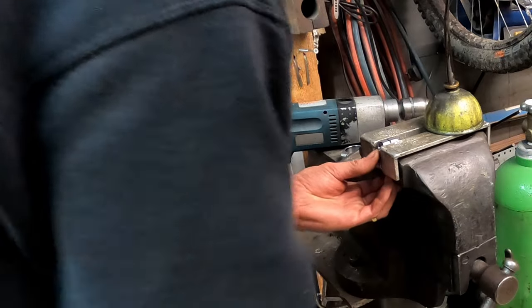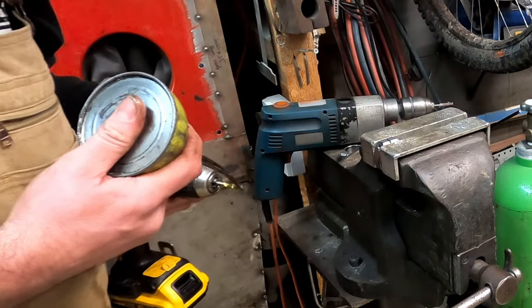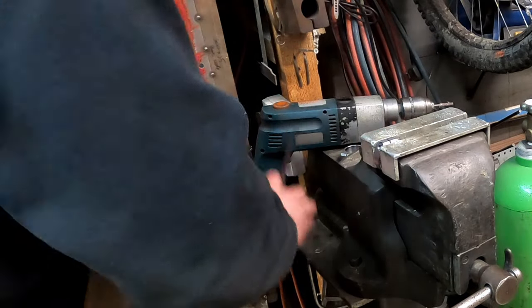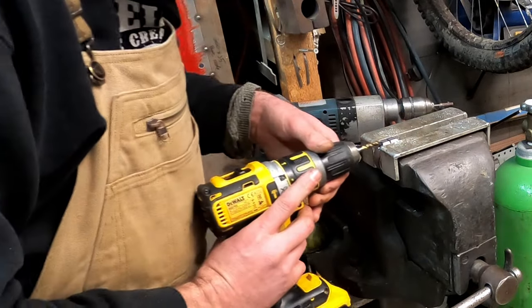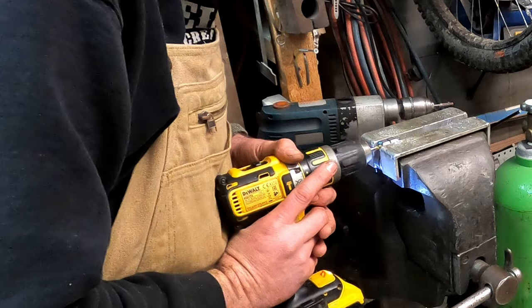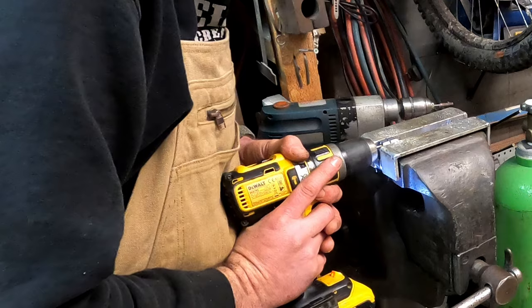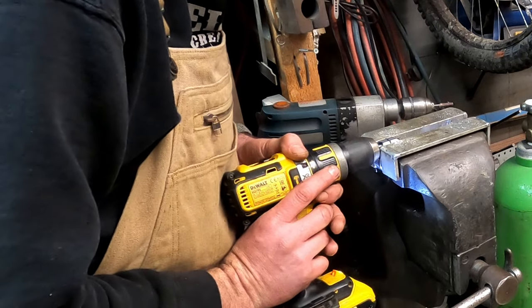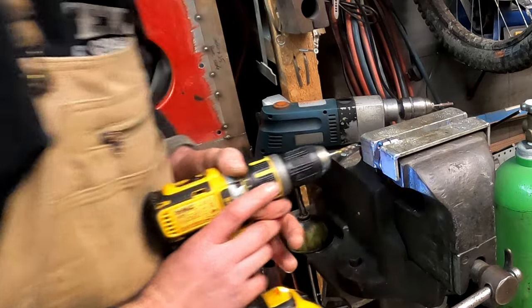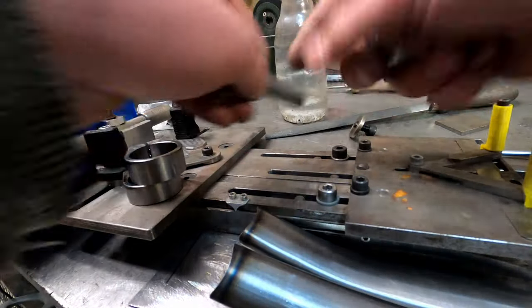Let's do some tapping. I'm going to tap with the drill because I always have much more success tapping with the drill than by hand. I'm going to do the one I don't need first, just in case — you watch, I'll snap the tap in the one I need. That's what we call winning. These are the bits from the swing arm jig that these have got to fit onto.